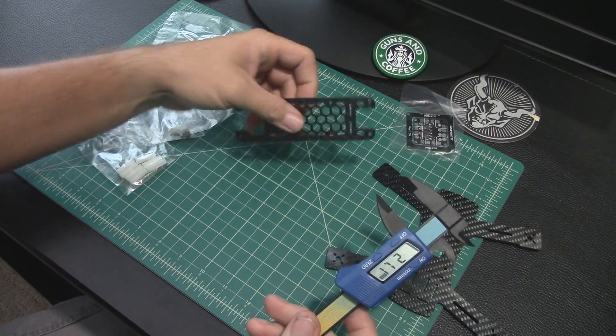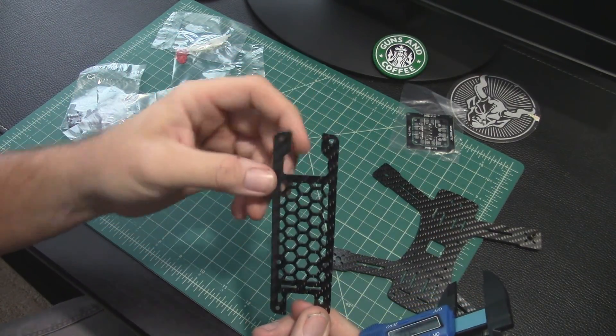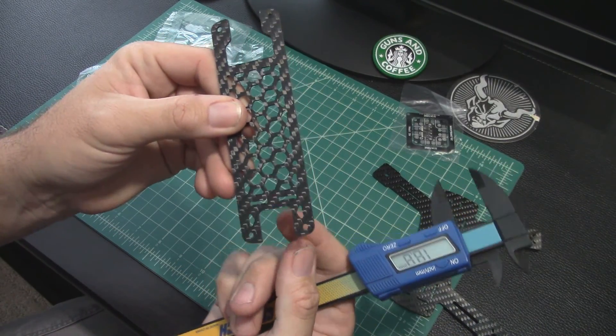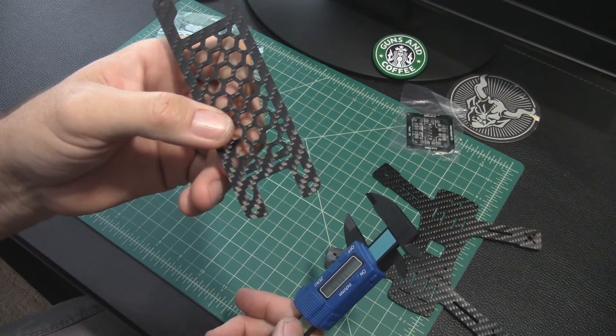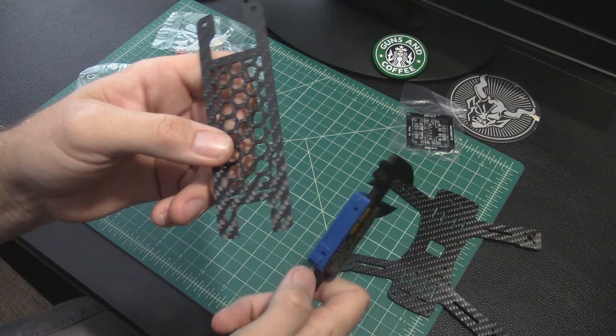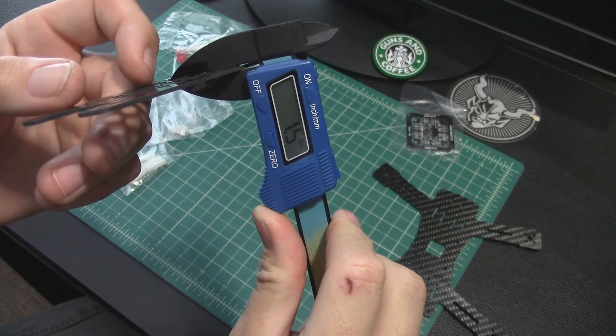That was three millimeters on the bottom plate. Here's the top plate — this would be the front up here because it's got a larger cutout for your camera tilt. The rear section has a cutout too — I'm not sure why, maybe to let battery leads come up through there or a 90-degree SMA off your video transmitter. Thickness on this one: one and a half millimeters.